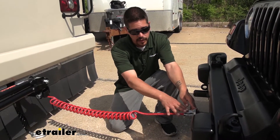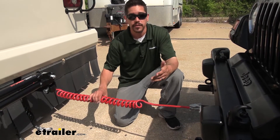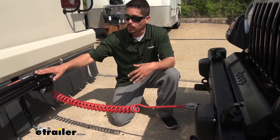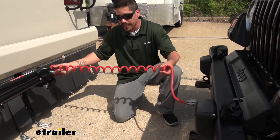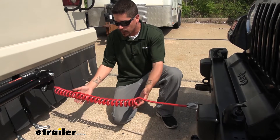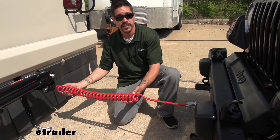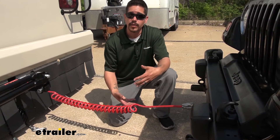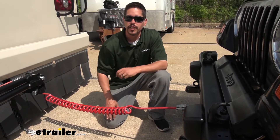We chose to do that — we have a six-way round on the front and are actually using the Demco coiled cable. I like the coiled cables because, especially on tow bars that don't have channels, it gives you the slack you need when it needs to extend, but whenever we don't need that extension, it coils up into a nice, neat little package and prevents it from dragging the ground and getting damaged.